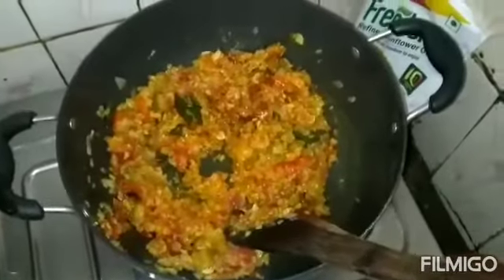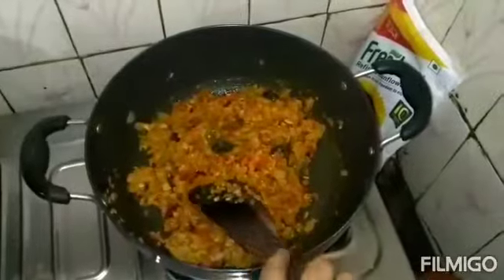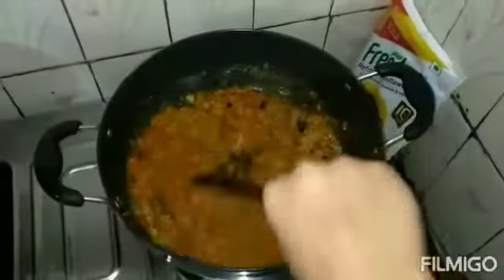Now I'm going to put it in the bottom, then cut it, and then put it in the top.